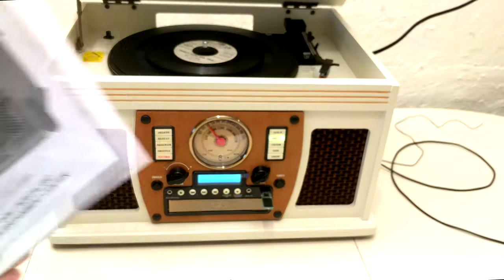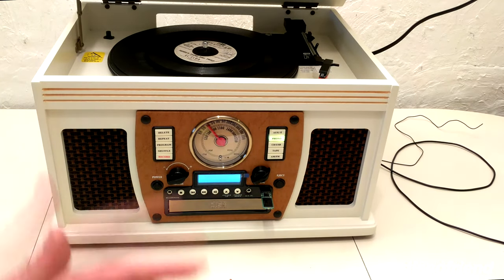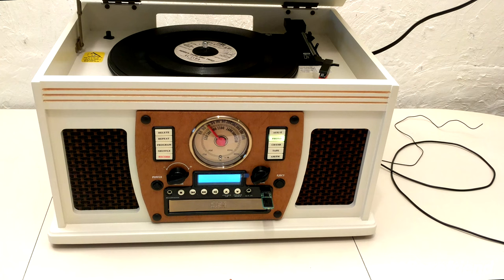So that's the Victrola 8-in-1 Nostalgic Entertainment Center. It comes in wood or this white. It's a really cool little device for getting some music in a space — kitchen, any kind of room, maybe the patio — and having some nice background music. But it's actually also really good for recording your records and cassettes and making them digital, so you can put them on your computer or burn CDs with them. It's got a lot of functionality, and that's why it's probably pretty popular.